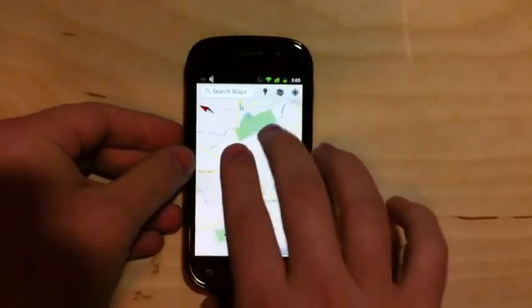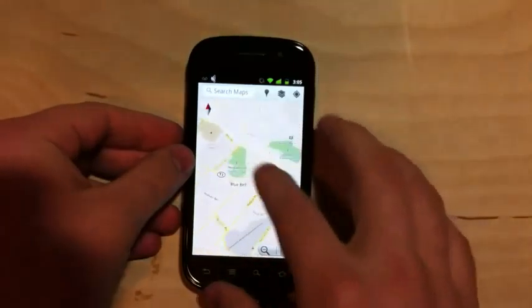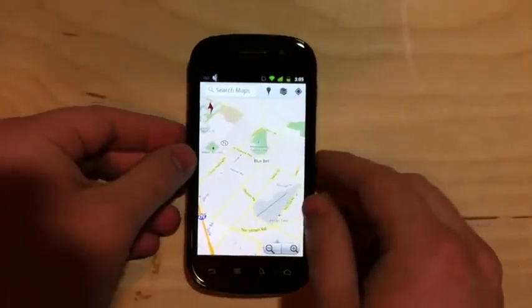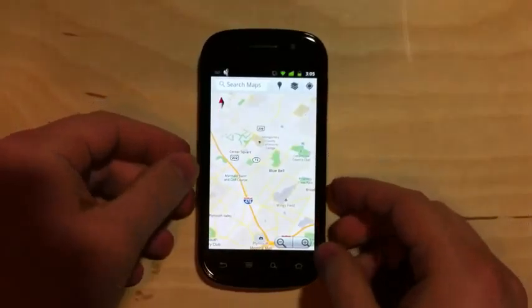Vector graphics also allow us to change the angle we're looking at, so you can get sort of a 45-degree angle, and in areas that support it you can see buildings drawn in 3D and things like that.